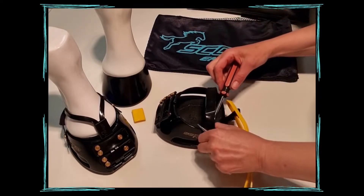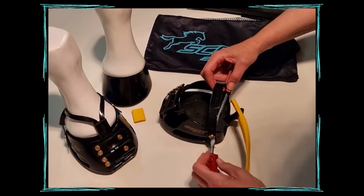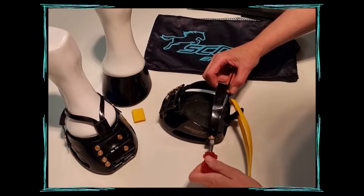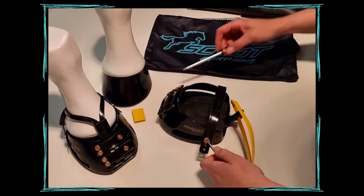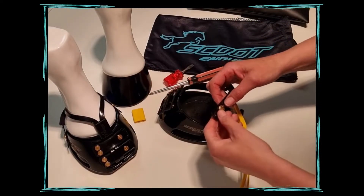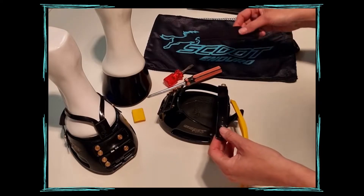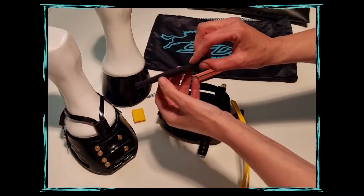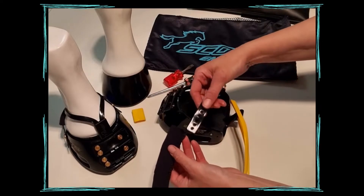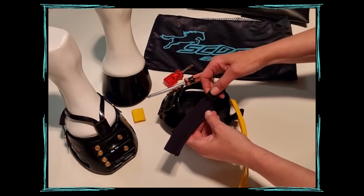You'll now need to undo one side only of the bulb strap. Using your Phillips head and your flathead screwdriver, unscrew one side and remove the brass part of the screw before putting on your Enduro Gaiter. Then simply slide the Enduro Gaiter through the strap as demonstrated.